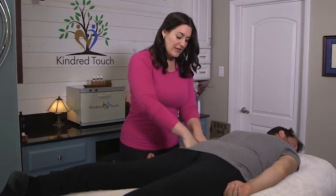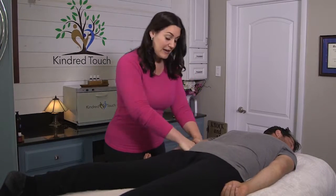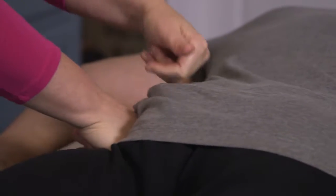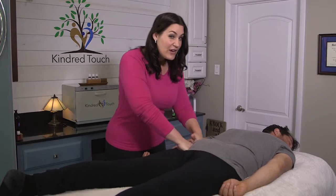Kind of using your body — see how I'm moving back and forth? The pressure is coming through my body and helping them to relax in here. It feels fabulous; if you've never had this done, trust me, it is wonderful.